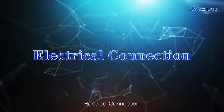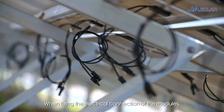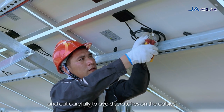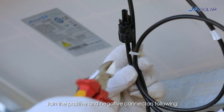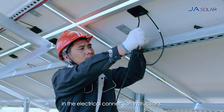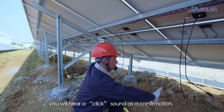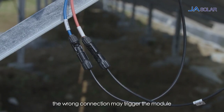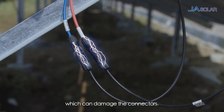Electrical Connection. When fixing the electrical connection of the modules, please use the diagonal cutting plier to cut the cable ties carefully to avoid scratches on the cables and the back sheet. Join the positive and negative connectors following the sequence as specified in the electrical connection instructions. If the connectors are correctly positioned, you will hear a click sound as confirmation. Otherwise, the wrong connection may trigger the module to generate electric arcs during operation, which can damage the connectors.